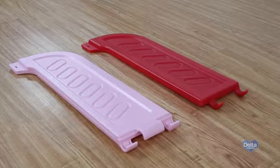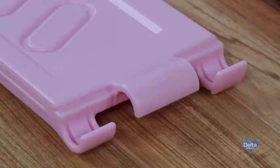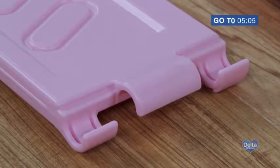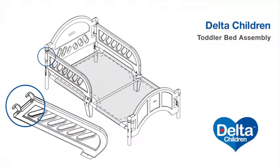If your bed safety rails have two hooks like this, continue watching. If they have three hooks like this, please fast-forward to the minute mark listed on screen.